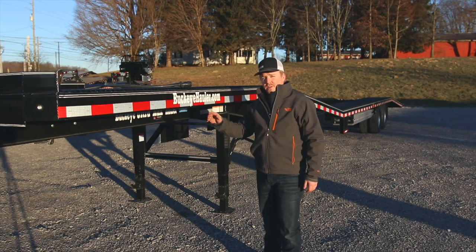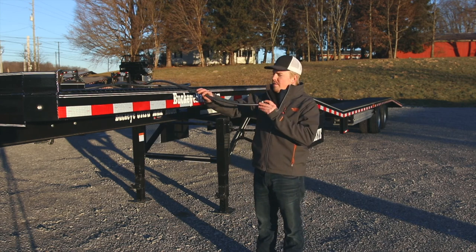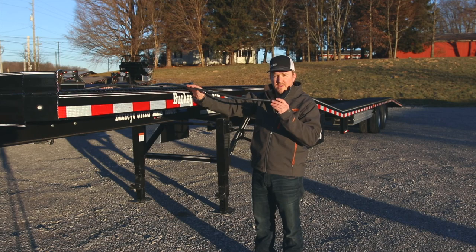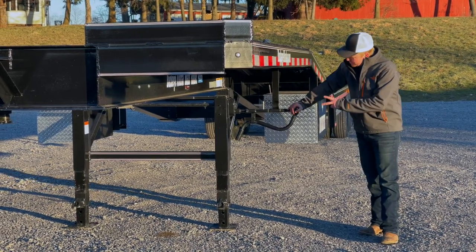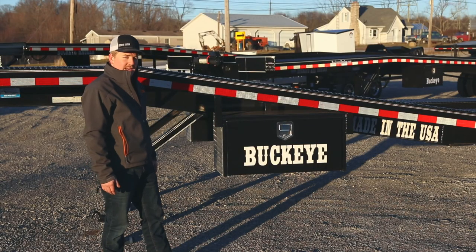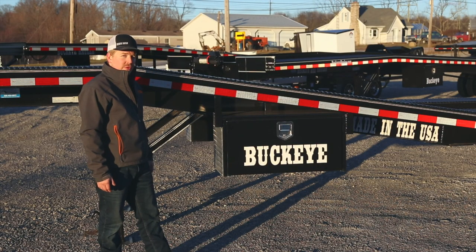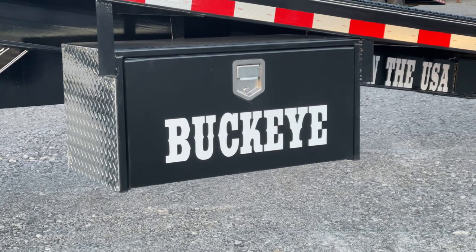Your electrical hookup on this trailer is your standard seven-way RV plug that's sealed all the way back to your junction box. The landing gear on this trailer is two two-speed twelve thousand pound spring-loaded drop leg jacks. You won't be lacking for storage space on this trailer — it comes standard equipped with two sealed lockable tool boxes with options to add more.